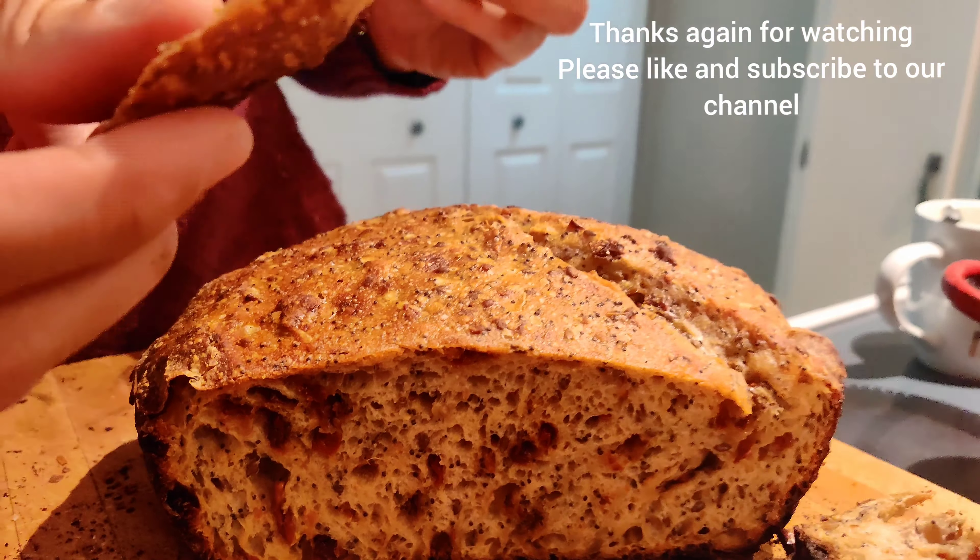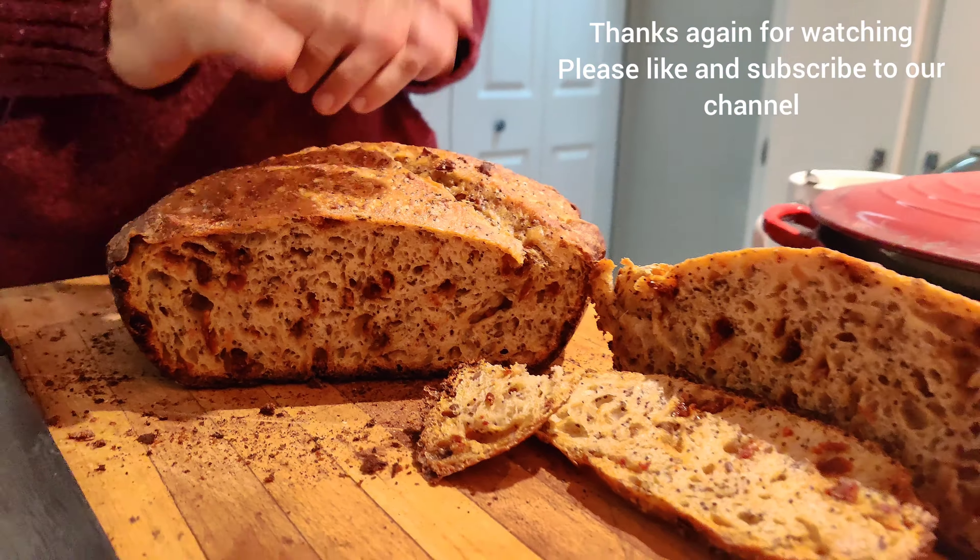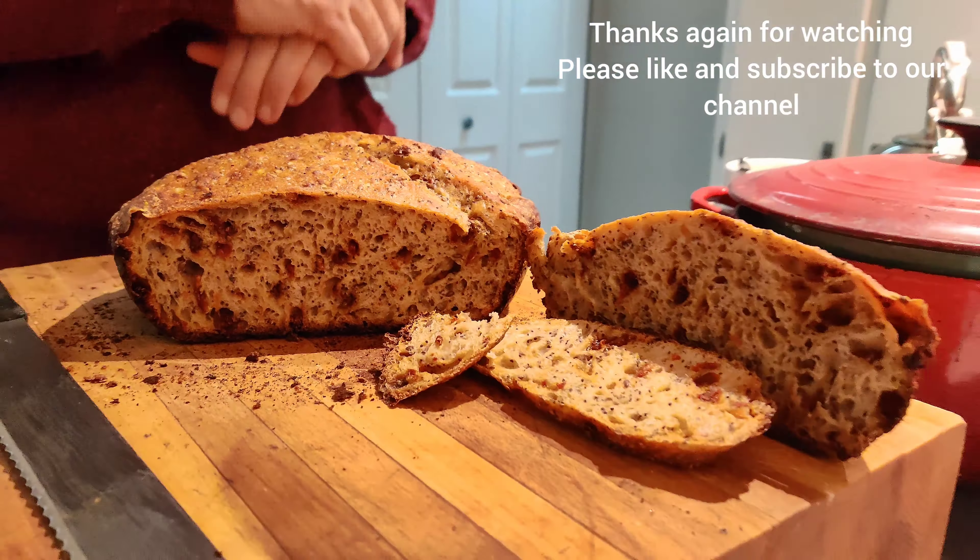Look at that — beautiful! Let me take a taste. Very nice and tasty. So this is our olive and sun-dried tomato sourdough. Thanks again for watching — please subscribe to our channel and like the videos!